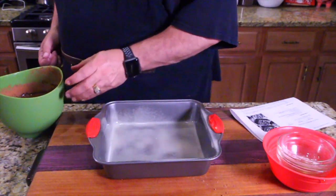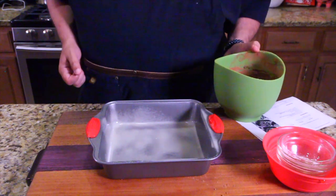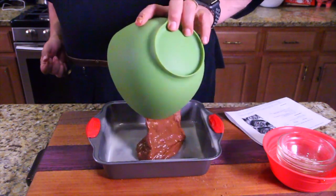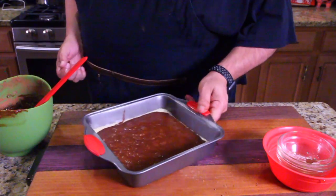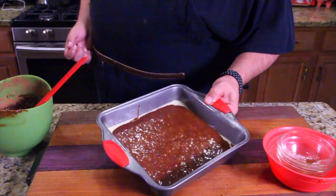Grab your little brownie pan and just go ahead and pour this in there. Now we're going to bake this 35 to 40 minutes. Pound out all the air holes, shake it around, make sure it's smooth, and then bake it up.